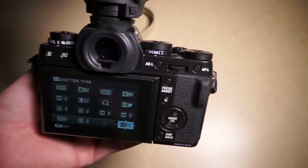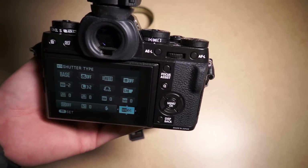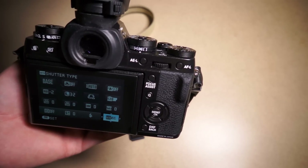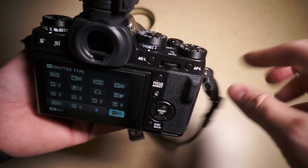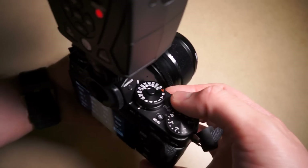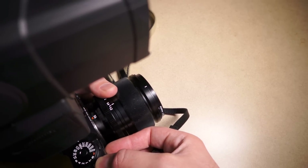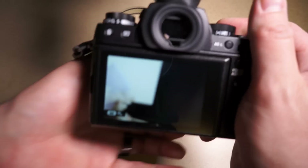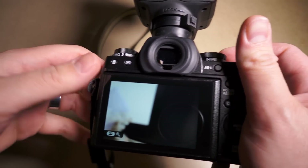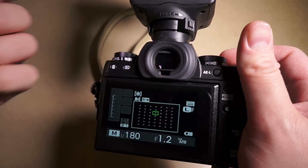So you'd be shooting along on manual shutter with no issue, but say you had turned on hybrid mode — you're out in bright daylight and wanted to shoot wide open, so you set yourself to mechanical plus electronic shutter to get above 1/4000th — and then you came back to using your flash and forgot. You'd go ahead and take a shot, nothing happens, and you'd wonder why your flash isn't firing. I find this annoying, and I know Zach Arias and other known photographers were complaining about it too.